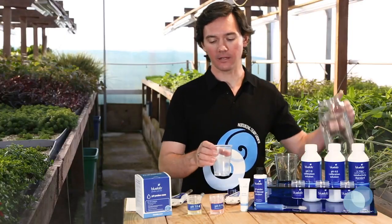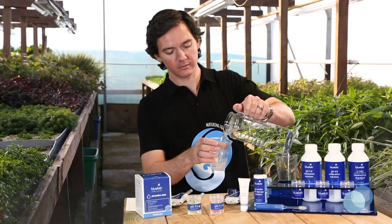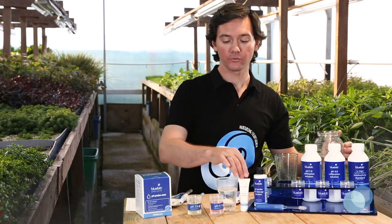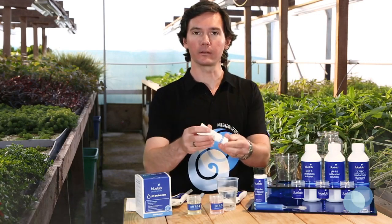Fill a plastic cleaning cup with clean tap water and add a few drops of BlueLab pH Probe Cleaner into the water.